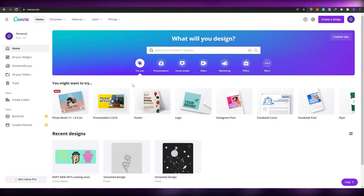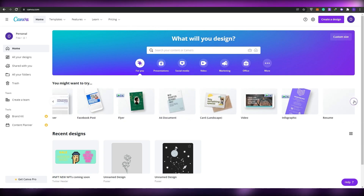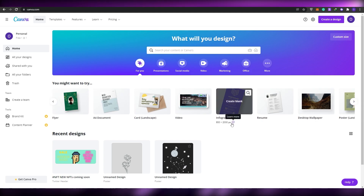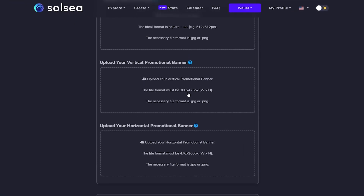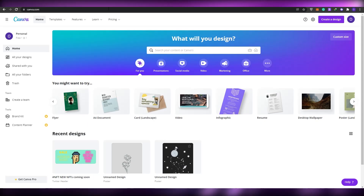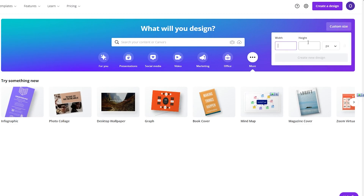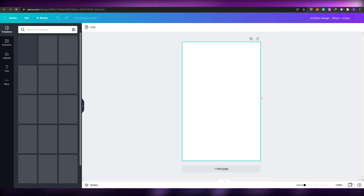If you don't know how to create these banners, go to canva.com. Once you're there, you can create a custom size. For the vertical banner we need a resolution of 300x476. At the top right corner click 'Custom Size', enter width 300 and height 476, and click 'Create a Design'. This is how the vertical banner will look.